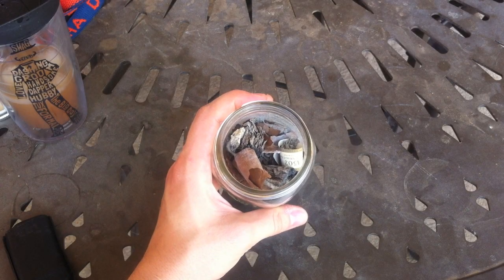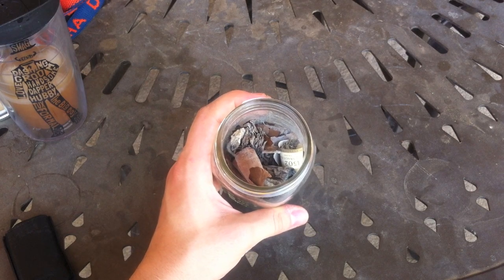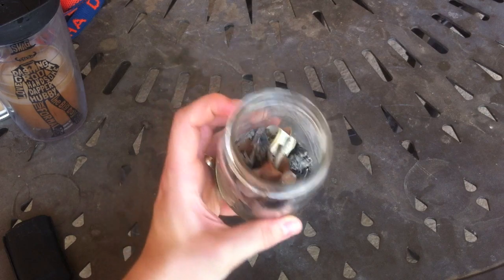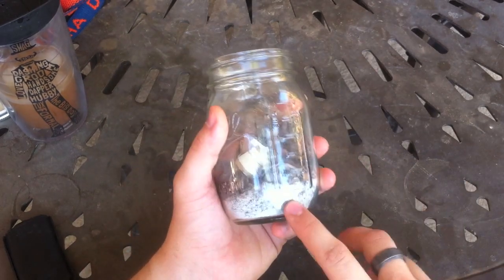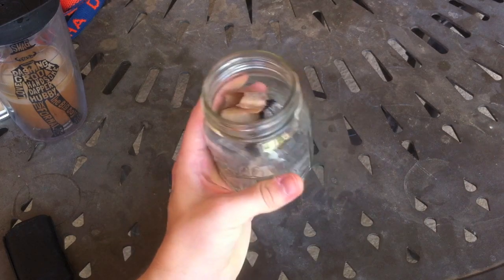Hey guys, this is part two of the Whiff Out cigar smell challenge. I've been collecting cigars in here for about two weeks — pipe ash as well. And I've been cutting them up and this normally would smell terrible. But I put two packs of Whiff Out powder in there and you can't even smell it really.